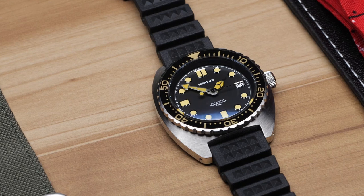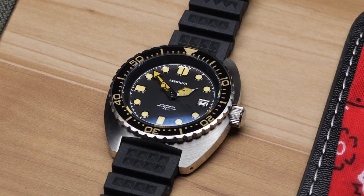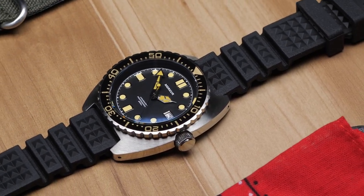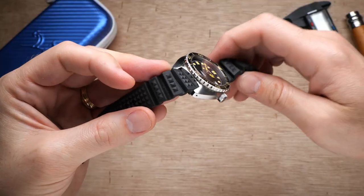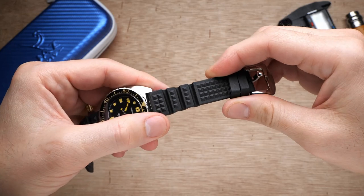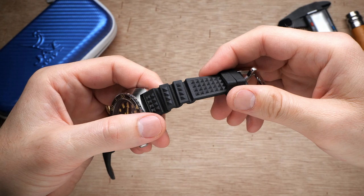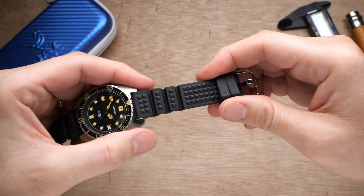Now apply a warm brown vintage looking lume color over everything, add on a pleasantly domed sapphire crystal and a sapphire bezel insert, and you wind up with a pretty great watch. For $250 you're also getting a Seiko NH35 movement, a sturdy build quality, and 200 meters of water resistance. They've also included a pretty unique, extremely supple and soft FKM rubber strap, which gives the watch a really tough kind of look and is extremely comfortable.